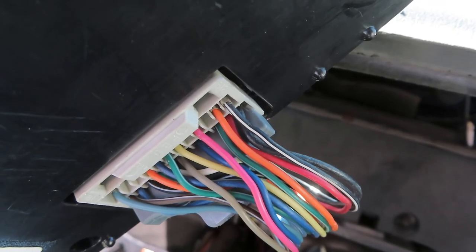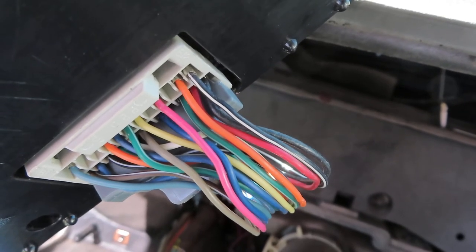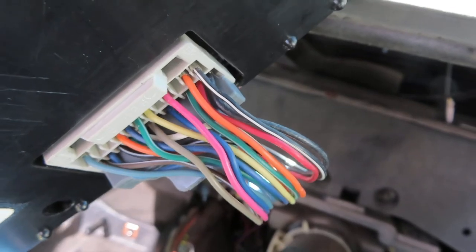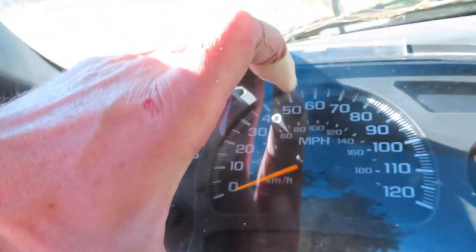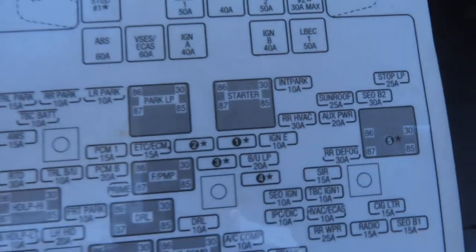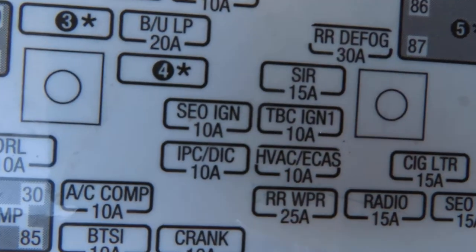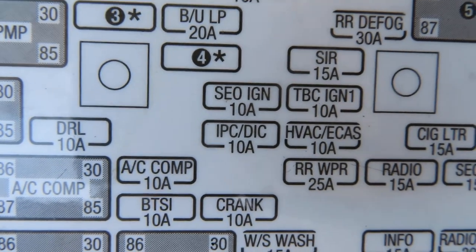The first thing I did was stick a really sharp probe into the wire a little ways back to make sure it wasn't just the connector on the end — still the same reading, no volts, maybe just a little bit of voltage running through there. Then I tried to find where the wire goes and gave up with that real quick. But a little internet research gave me an answer. I found out that the fuse that gives power to the stepper motors for the gauges is IPC/DIC, 10 amps, right in the center of your screen.